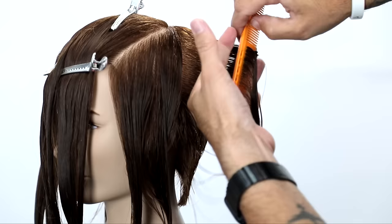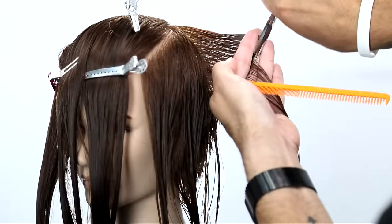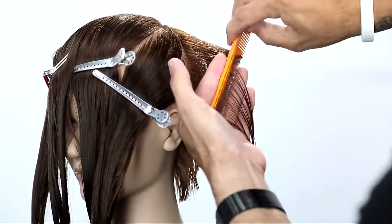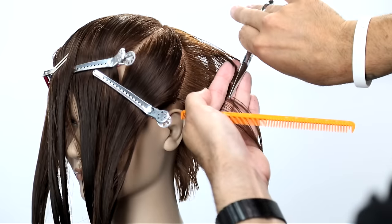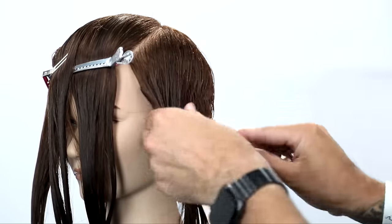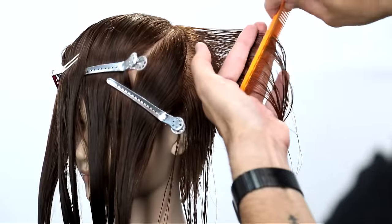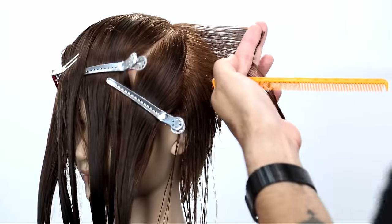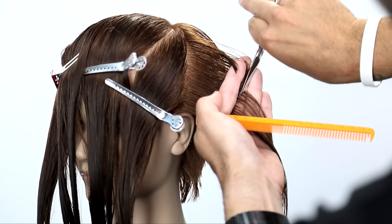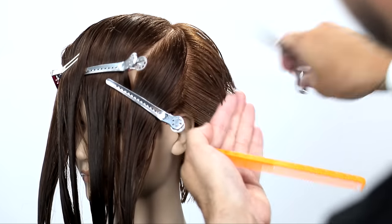Now we're going to move into panel number two. One thing I want you to really focus on is how low the elevation is towards the tip of my finger. That hair is actually coming out of the high point of the head or the midpoint of the crown, so it's much lower than the rest of these sections. You can see that natural shape starting to build that natural weight line working through it. This is one of the key things about this haircut. Bring everything out to your body — everything stays in a traveling guide and you just cut it all the way through to the temple area.